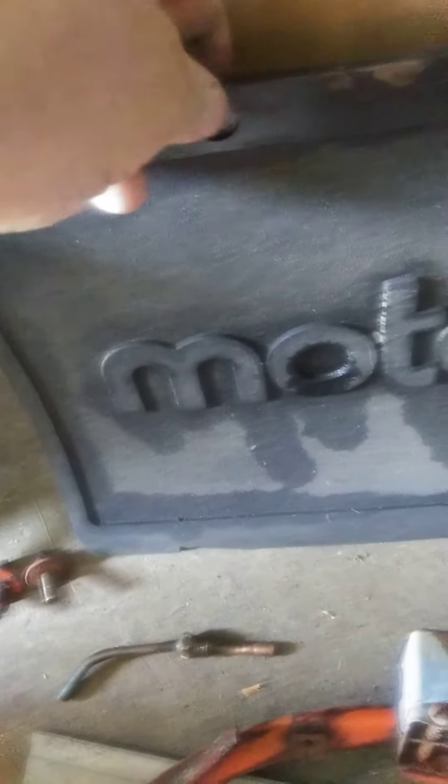Here's my old mudflap. I'm going to try to salvage this to see if I can reuse it.